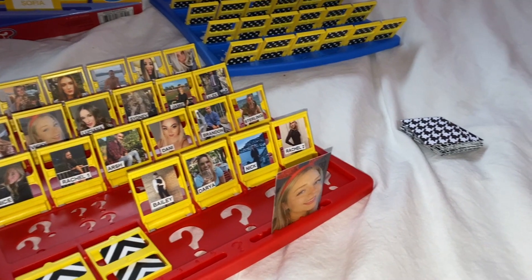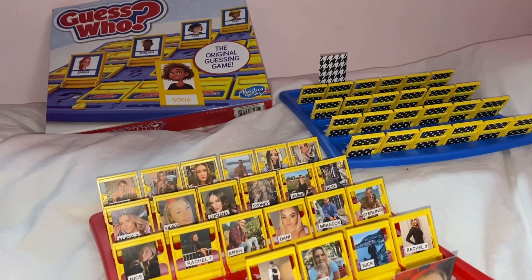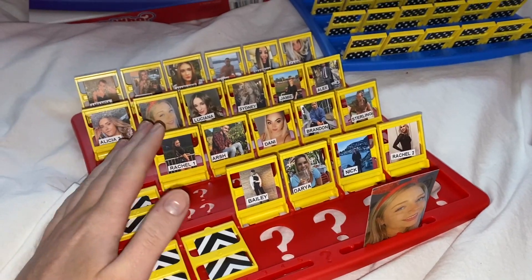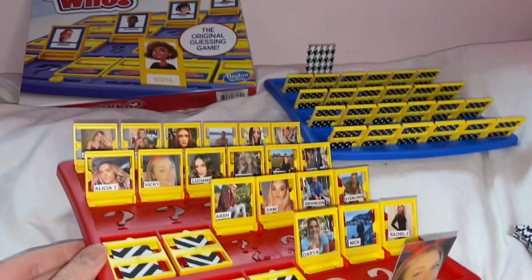Once you do that with all of your pieces, you will have a finished board — look how cute! Our little black and white Guess Who game with our cards, player one, player two. There you have it — your very own DIY Guess Who board game. Hope you guys enjoyed!